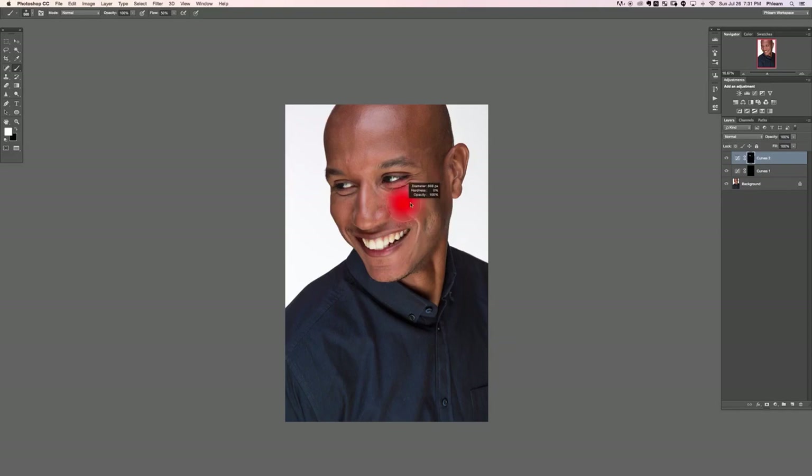I'm painting white on my layer mask where I want areas to be lighter. I'll get a little bit more definition here and a little bit more on the cheek. You can also smooth out transitions in skin — for instance, this part of the nose gets a little too dark, so I'll paint with white right over there to lighten it up and make the transition a little more smooth. Paint a little bit of light here on the lip as well.